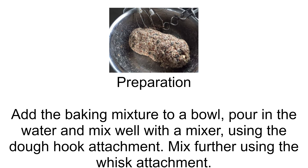Preparation: Add the baking mixture to a bowl, pour in the water, and mix well with a mixer using the dough hook attachment. Then mix further using the whisk attachment.